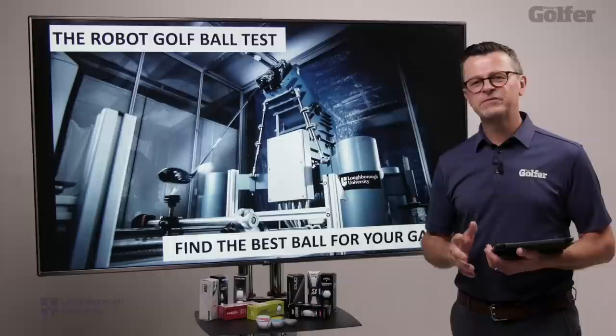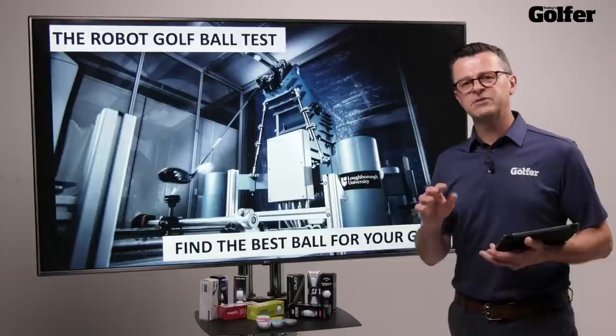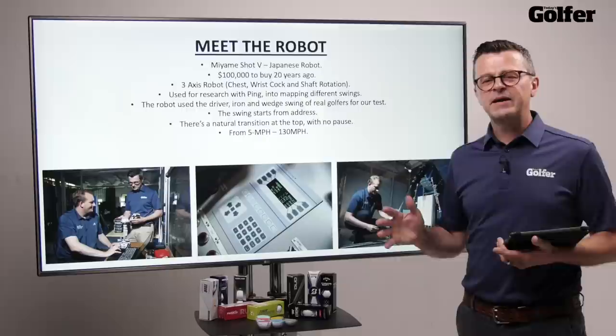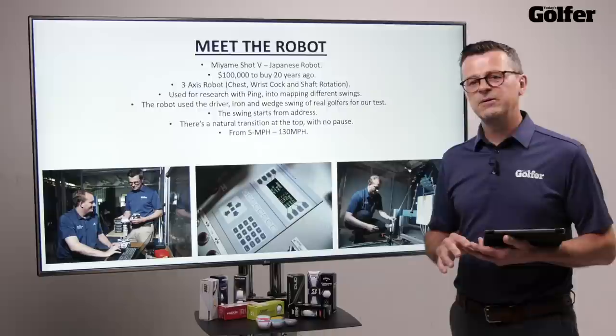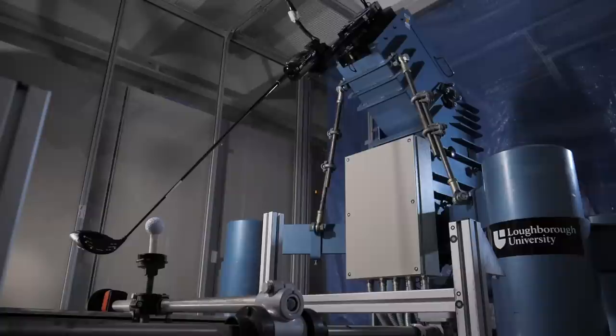We've snuck off and found some quiet space here at Loughborough University to tell you all about how we've actually done this test. Please don't feel that you need to watch the entirety of the video — just use the timestamps below to jump to the bits you want. But in the interest of transparency, this is how we've done it. The robot is Japanese and it cost $100,000 twenty years ago. The university specifically chose this model because it's a free-axis robot — that basically means you can mimic chest rotation, wrist cock, and the rotation of the shaft axis as you come into impact, so you're able to mimic a real golfer's swing.